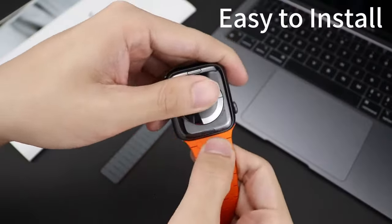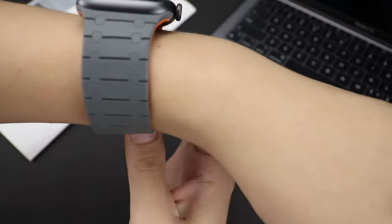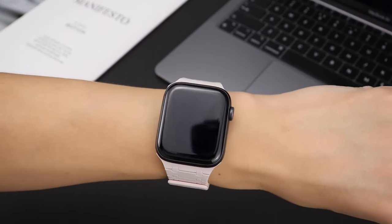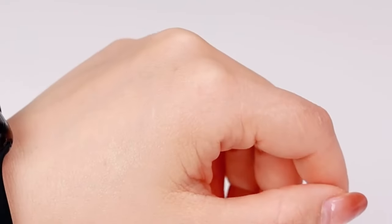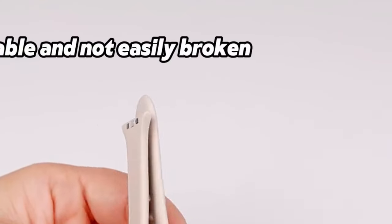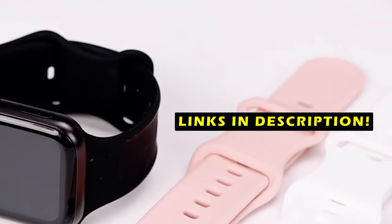Whether you're seeking comfort, durability, or style, we've rounded up the top 5 best Apple Watch 10 bands. From sporty silicone to sleek leather and innovative magnetic designs, these bands offer the perfect blend of aesthetics and practicality. This list is based on my personal opinion and research, and lists them based on quality, features, and pricing. If you want more information and updated pricing on the products mentioned, be sure to check the links in the description below.